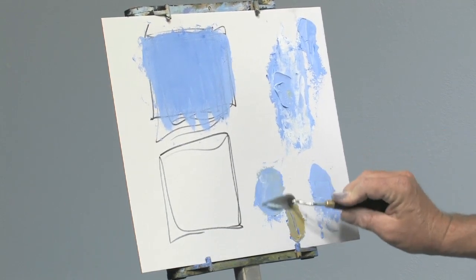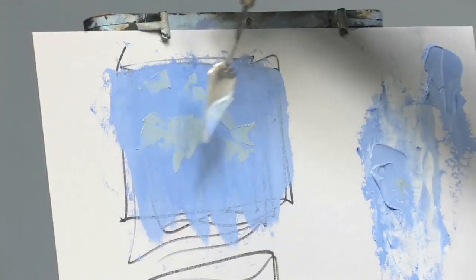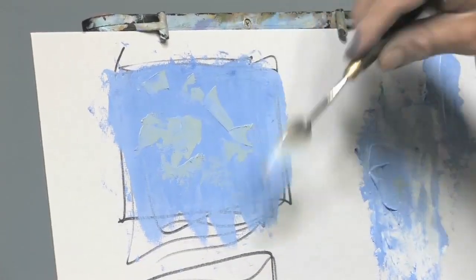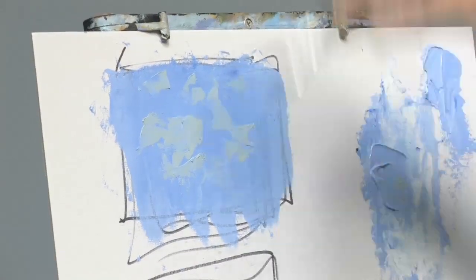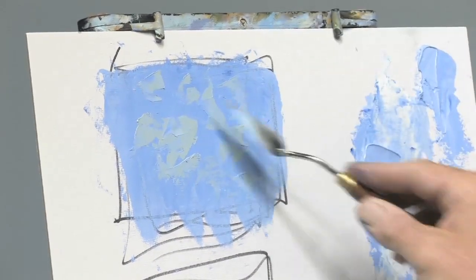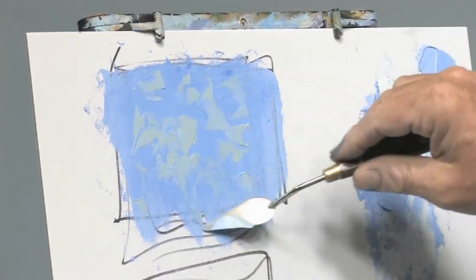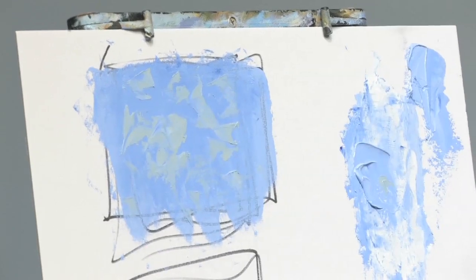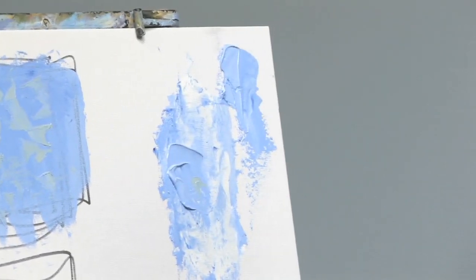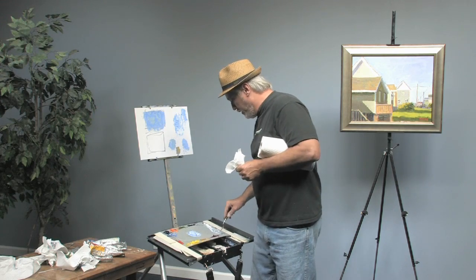So I take this warmed-up pile, scrape it all off, and apply it in a broken way. See how I'm doing it with the knife? I'm not trying to cover everything, I'm not painting a wall — I'm doing what's called broken color. I want to still see bits of that blue coming through. So now there's a warmer blue right there.